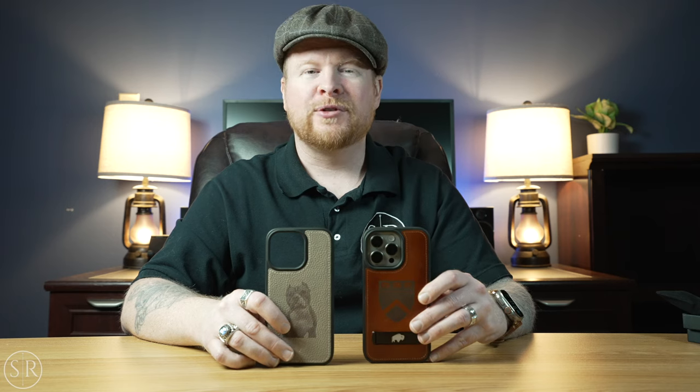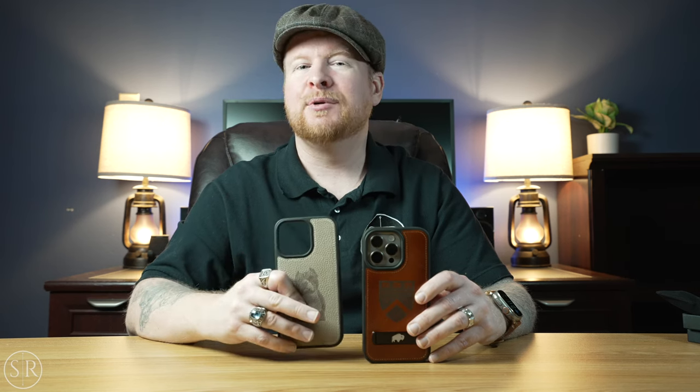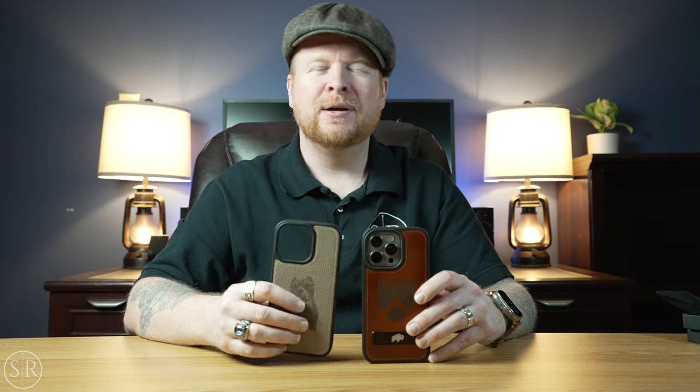So that is the York and the Reed case from Blackbrook, both for the iPhone 15 Pro Max. Like usual, they have a ton of different colors — this one is sand and this one is burnished tan — so definitely go to their website, link is down below. For customization, embossing with letters is $25, and laser engraving — whether text or an image — is $35. Get in touch with them to see if what you have in mind is going to work. What I'd like to know is what image would you put on your phone case?